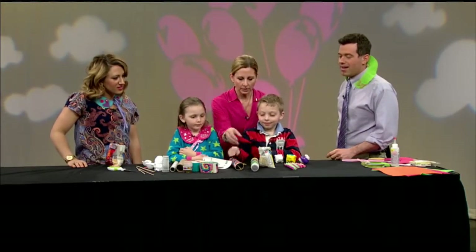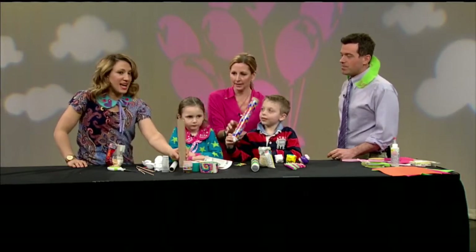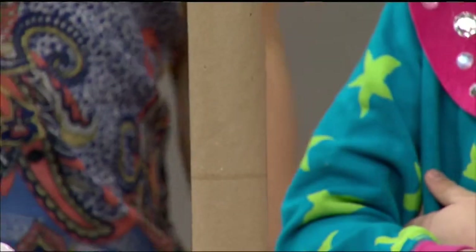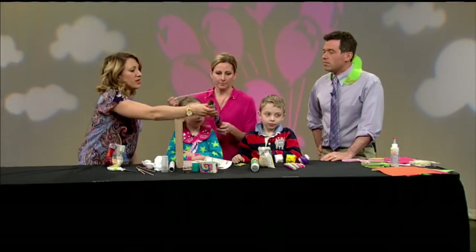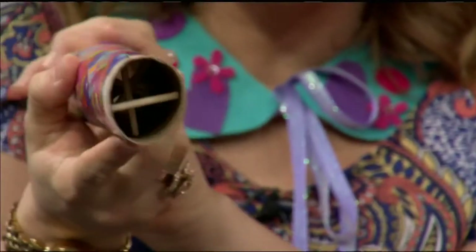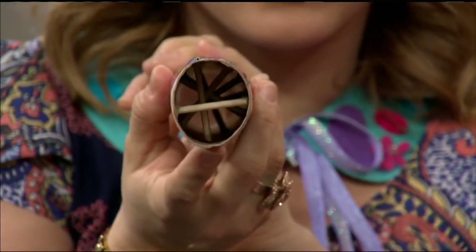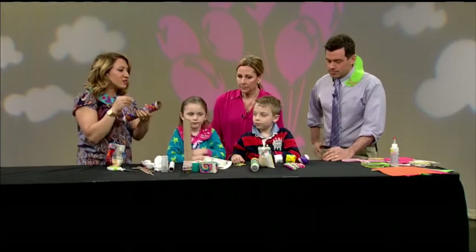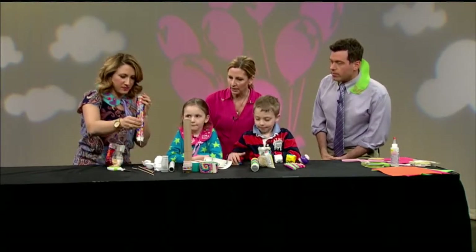Let's show them how we do that rain stick. We start with a paper towel tube. And we put the dowels through the inside — I'll hold this up so everyone can see. The dowels go inside, and you just score them a little bit with scissors and pop them off at the right length. You put them inside by making a little hole on the side and squishing them through. Not too hard. And that allows the beads to trickle down in between the dowels and makes that nice sound.